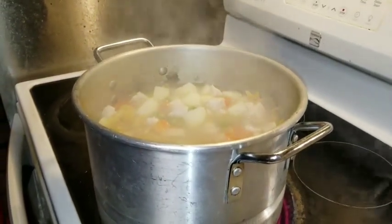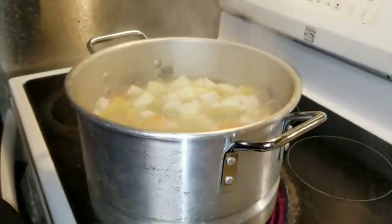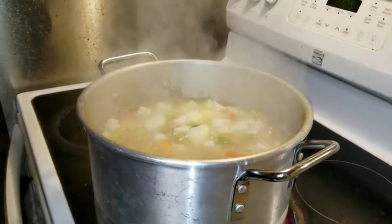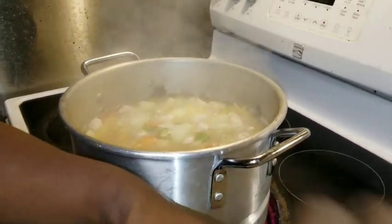I'm almost finished — I'm just gonna add some chicken broth and make the gravy a little bit thicker.